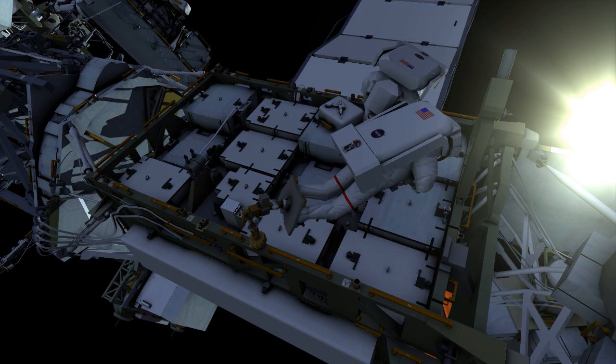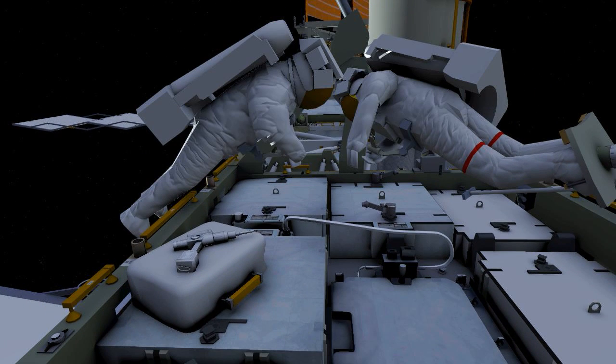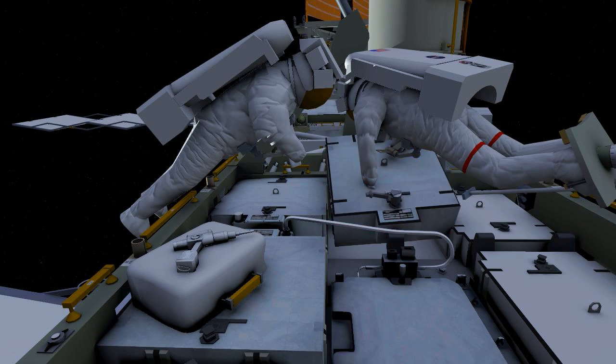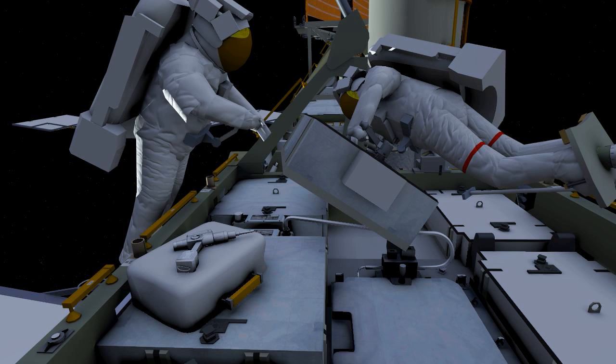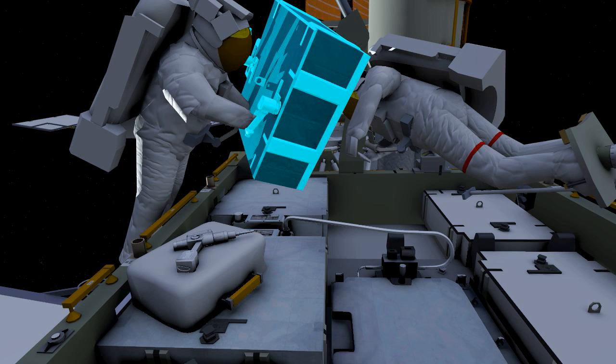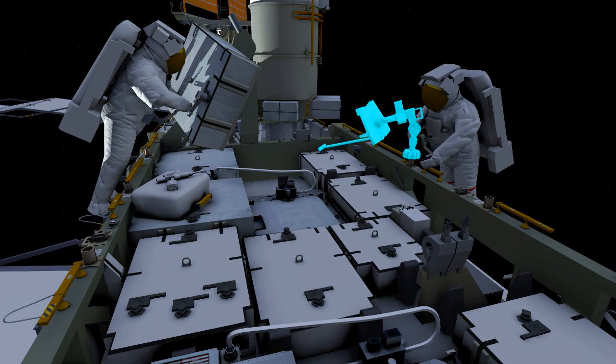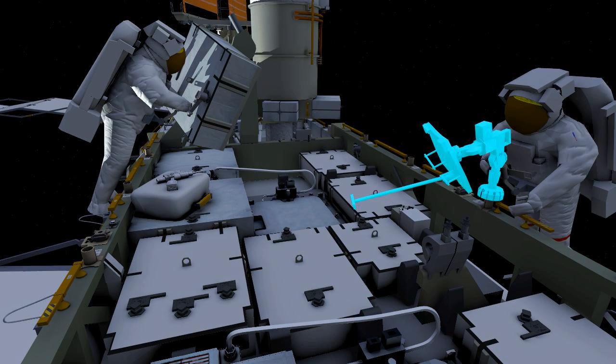After adjusting the foot restraint, the crew will proceed to remove and relocate an old battery. The crew will install that old battery on an adapter plate, freeing up the third empty slot on this EVA.